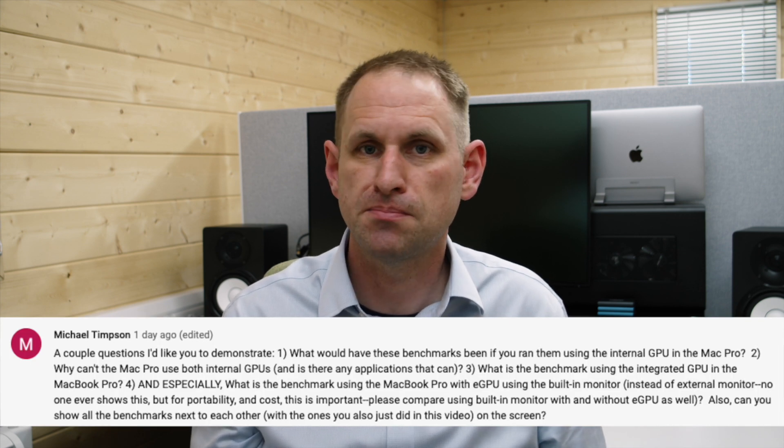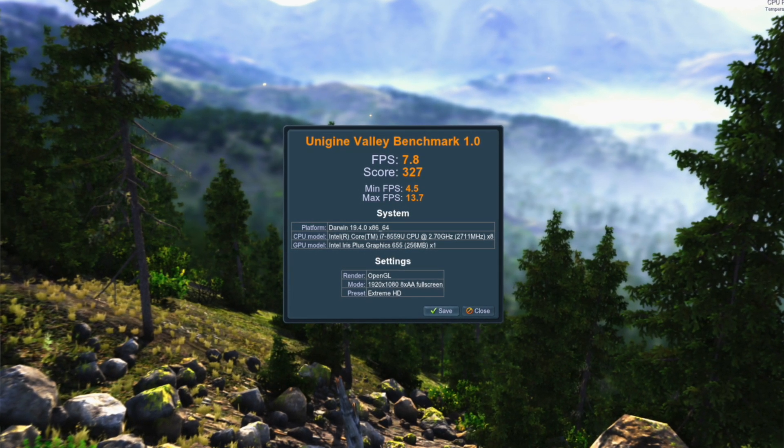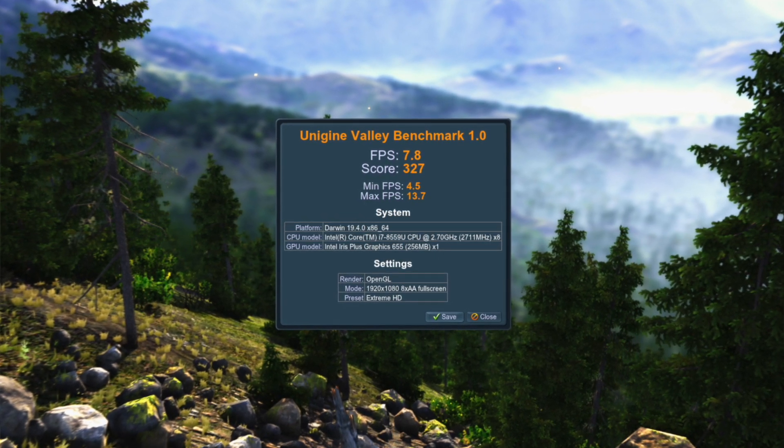Question three: what is the benchmark using the integrated GPU in the MacBook Pro? My MacBook Pro 13-inch is the 2018 4-port edition with the top-of-the-range Core i7-8559U CPU, and this features Iris Plus Graphics 655. The graphics performance is really poor — it stumbled along at 7.8 frames per second and scored a paltry 327. The brand new 2020 MacBook Pro 13-inch with the 10th generation CPU would probably perform much better, but I doubt you're going to see more than about 15 frames per second. If anyone has one of those latest edition laptops and feels like sharing the benchmark, that would be quite interesting.